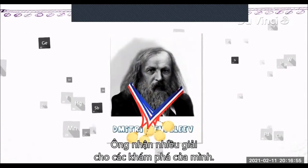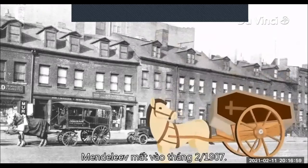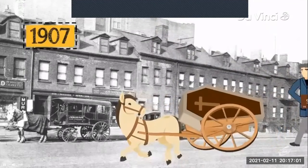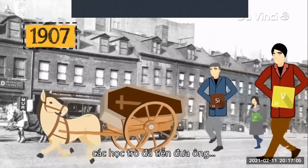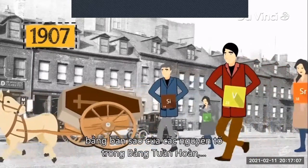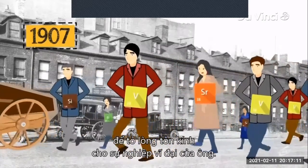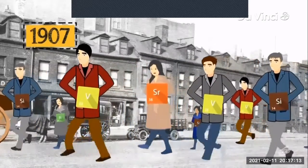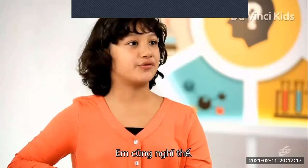He received a multitude of honorary awards for his discoveries. Mendeleev died in February 1907. At his funeral in St. Petersburg, his students escorted him on his final journey carrying copies of the periodic table of elements as a tribute to his incredible life's work. So it's high time we take our dreams seriously. It sure worked for Mendeleev.